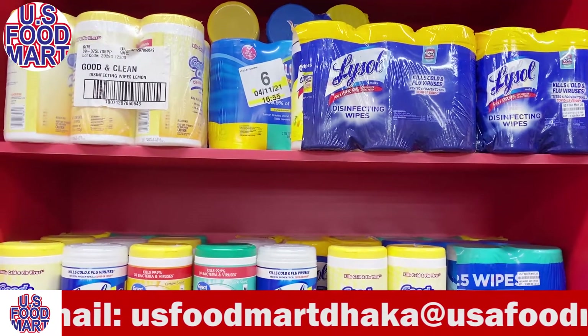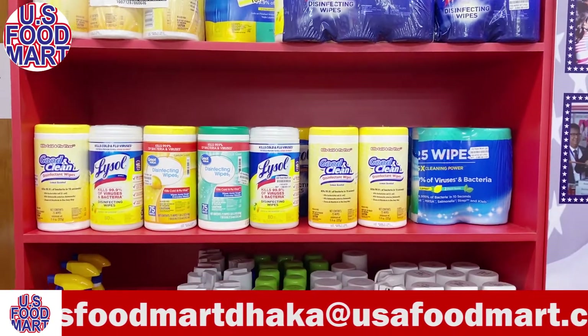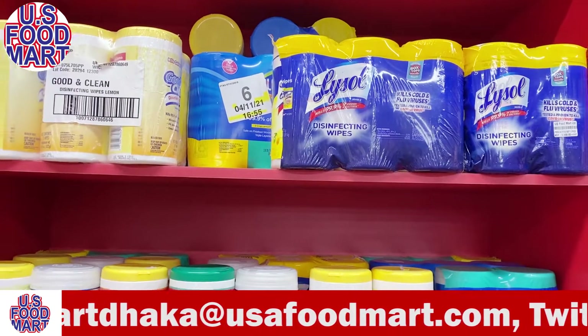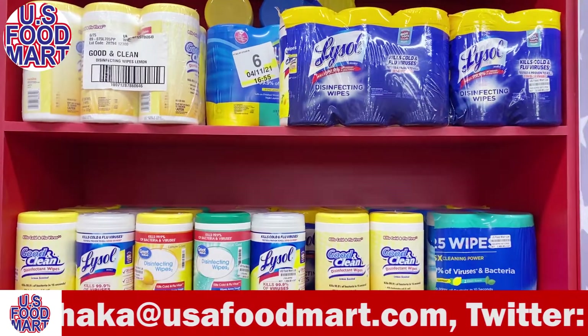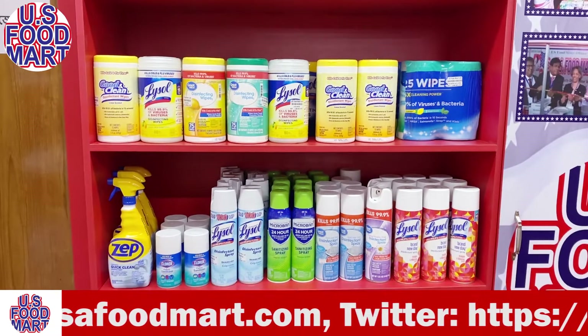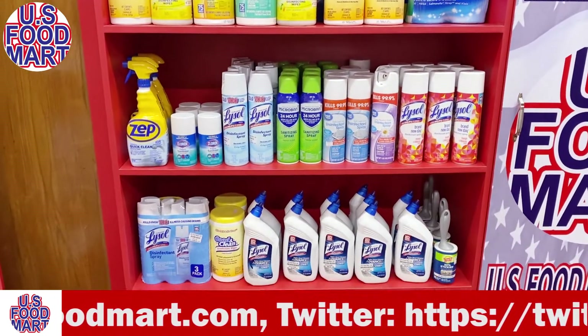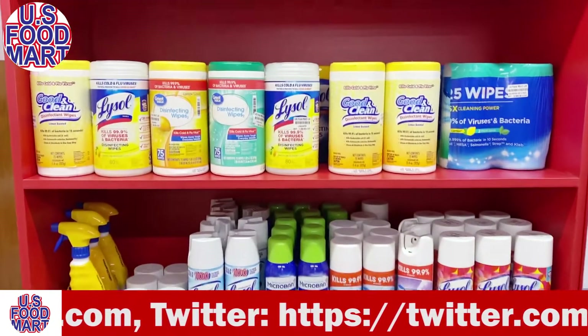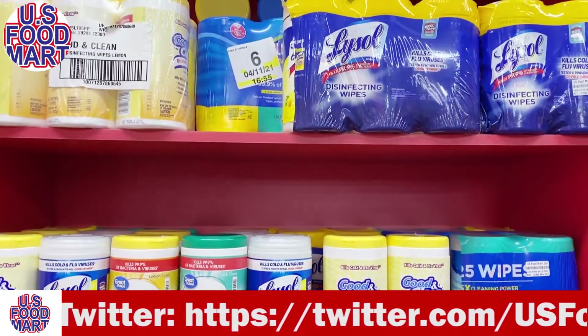House number 10A, Suite A1, Road number 11, Block C, 1213. Near Burger King and Midland Bank. There is also Sultan nearby.